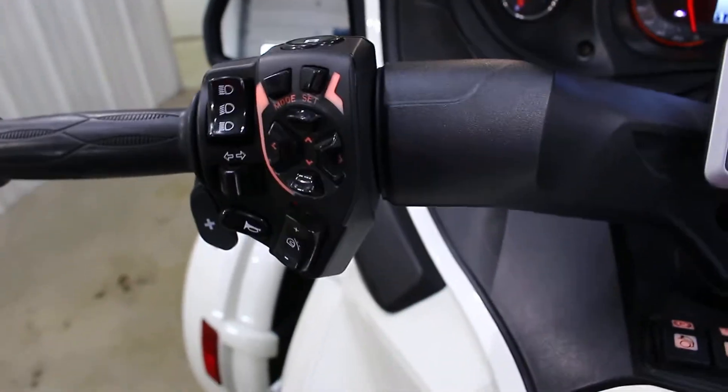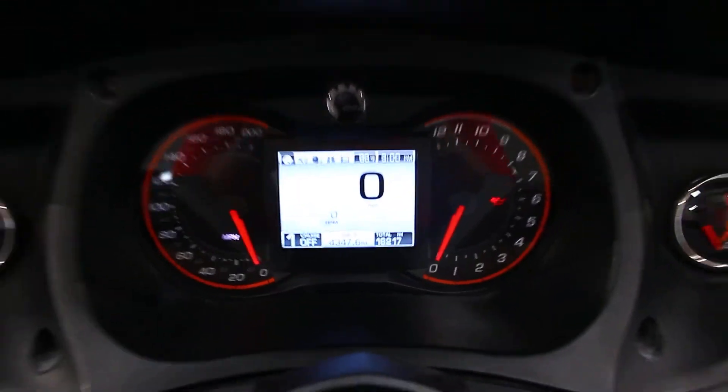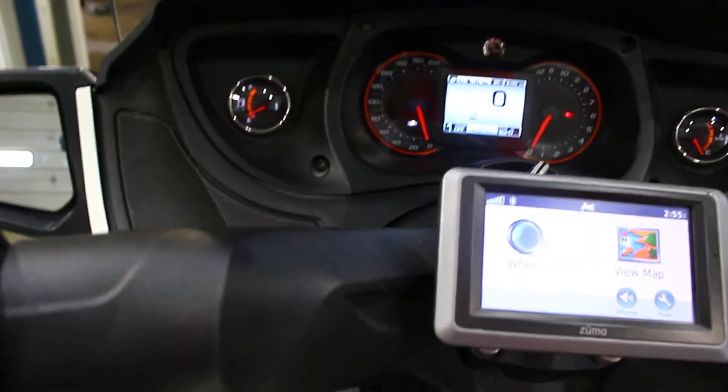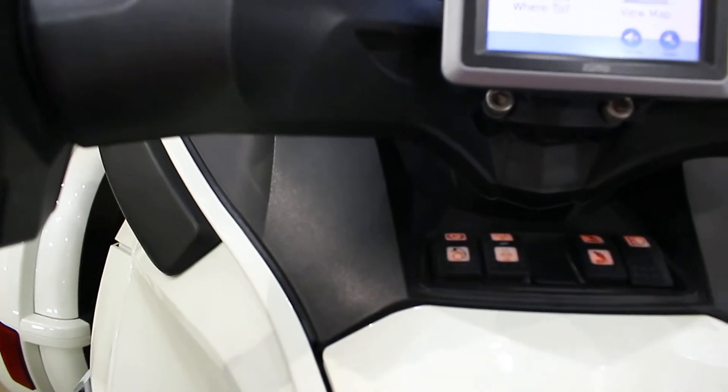So many buttons — cruise control, speedometers. This thing's got 16,000 miles on it. It's got a GPS, so wherever you want to go, this thing will definitely take you. I love that you can adjust the suspension. You can use the heated grips. It's got an electronic parking brake. This thing is basically a car.